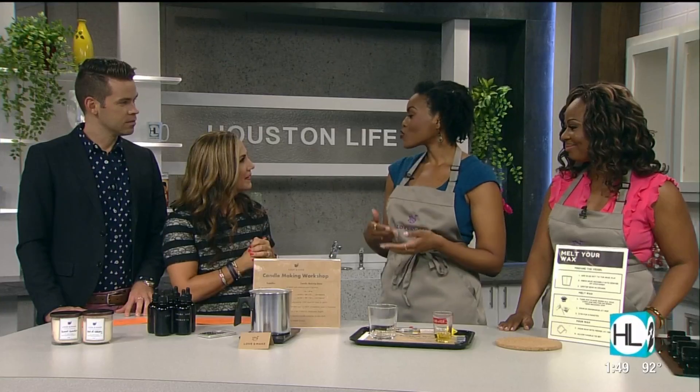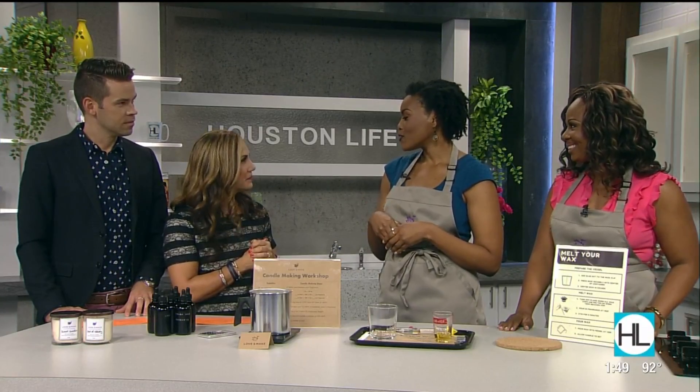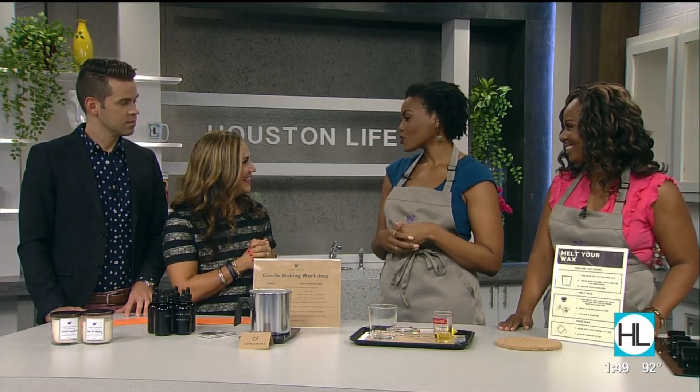We started last year. I got the idea when I was visiting a friend during Hurricane Harvey — I couldn't get back into the city. So I came up with the idea and had some trial runs, and then when I was able to get back into Houston, I partnered up with Bukola, and we've been having workshops ever since.